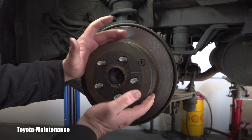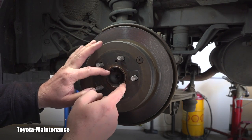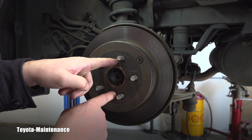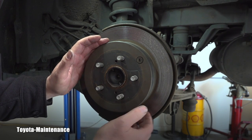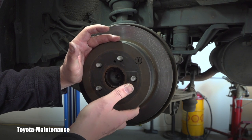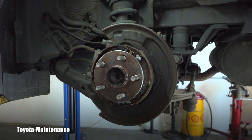I will show it to you right now. You take the rotor off — hopefully it's not rusted together. If it is, you use these two threaded holes and M12 bolts, which will push it away for you. And voilà — here you can see the parking brake assembly.